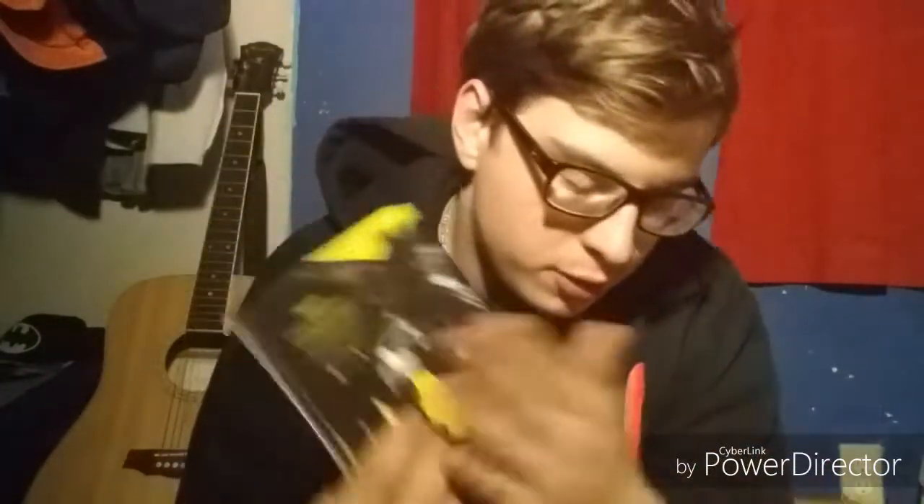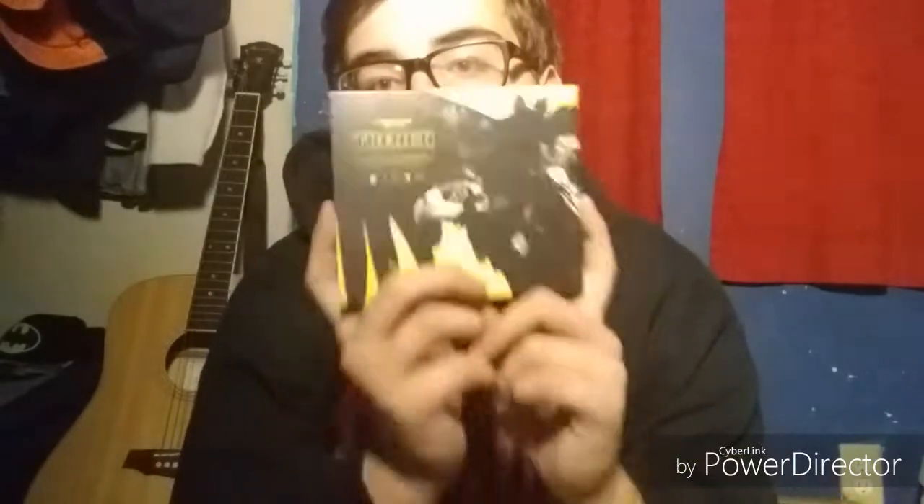All right guys, you see here — we have Trench. Very special moment right here. I've been waiting for this album for a long time, as has the rest of the click. They've been waiting for this too, so be expecting some reactions. Hey guys, this will be it for this video. Hope you enjoyed the unboxing of Trench. Please leave a like, hit that subscribe button, and comment down below. Thank you guys for watching. Mind's a Whim — stay alive, stay positive, and I'll see you guys in the next one. Peace.